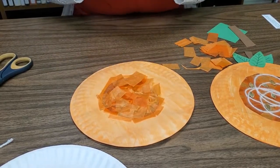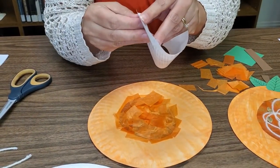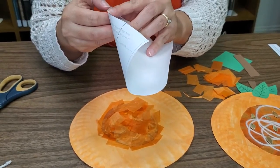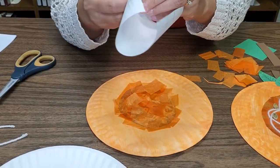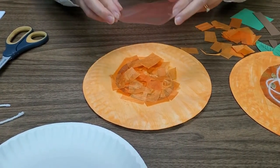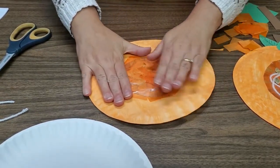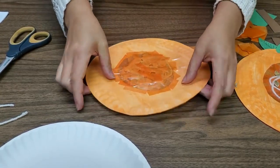Now take your second sheet of contact paper and once again peel it from its backing — this is probably the hardest part of this craft. Peel it off and cover your pumpkin with it just like so, then push down and secure it nice and solid. Flip it back over and you can see how everything is stuck inside.